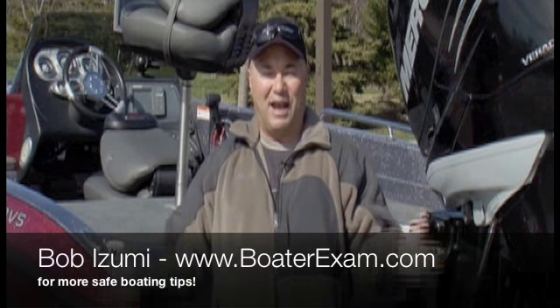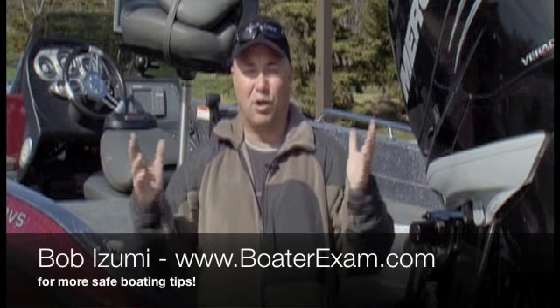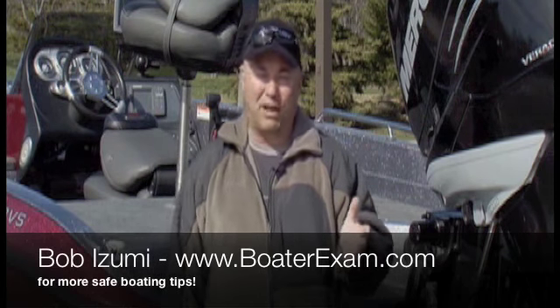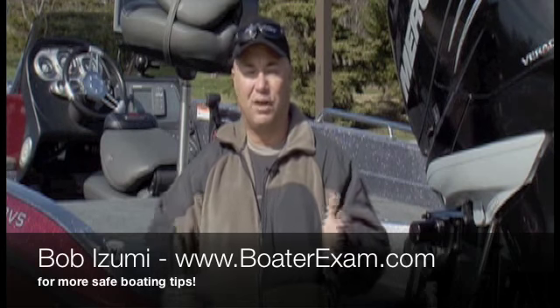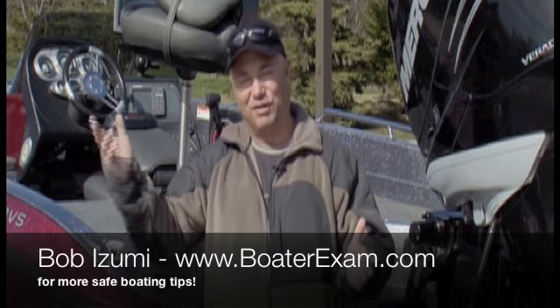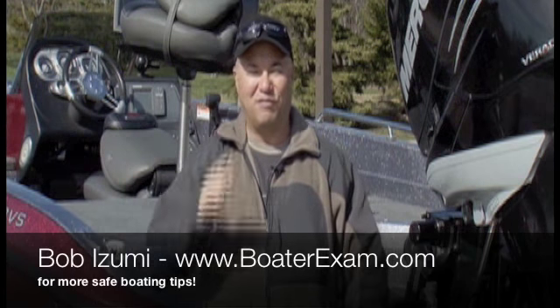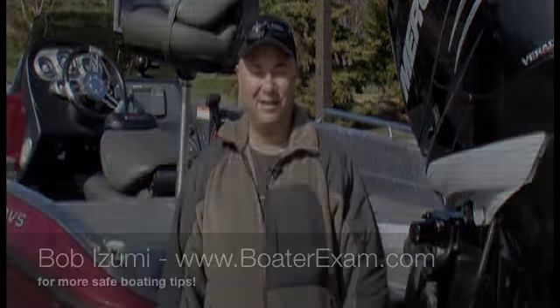You want to have a safe time when you're on the water. I really encourage all of you watching this show — if you don't have your Pleasure Craft Operator card and you live here in Canada where it is the law, you better get online with the folks at BoaterExam.com and get the card. You've got it for life. I hope you have some safe floating while you're on the water. We'll be right back.